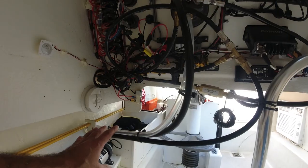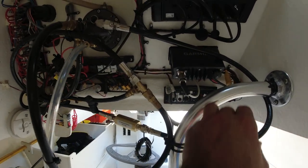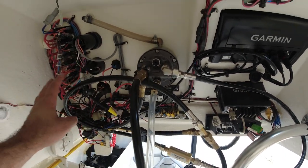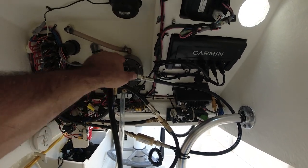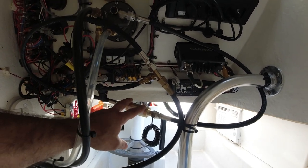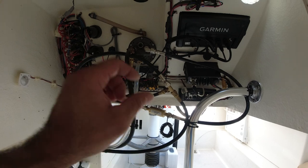All the hoses are secured so when it pounds the waves it's not going to vibrate too much. The shuttle drive is as horizontal as I can get it because I do not want these hoses to go over the helm so they can perform better — as horizontal as possible. The hydraulic portion is done, so now I'm going to start adding some hydraulic fluid. This is the port to start putting the fluid in.